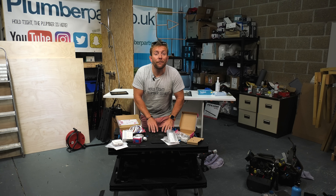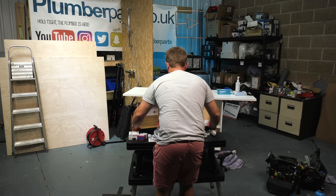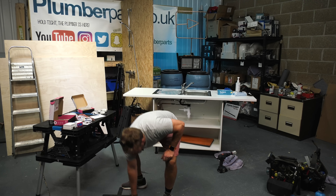All the tools I use in this video, this bench, all my hand tools, and even these products I'm installing today are available on our Amazon store - links below. But don't click them until the end because there might be a few things you find out you need throughout the video.